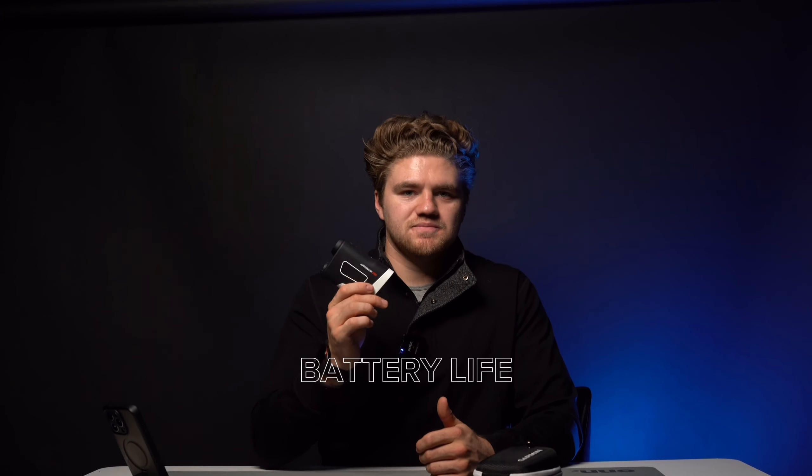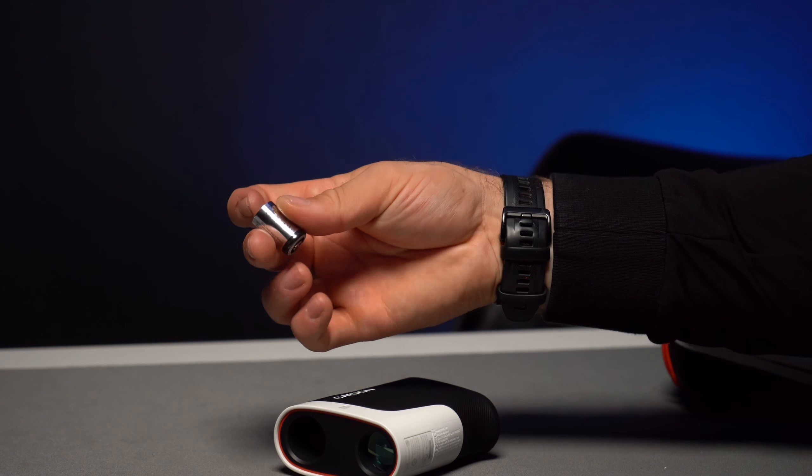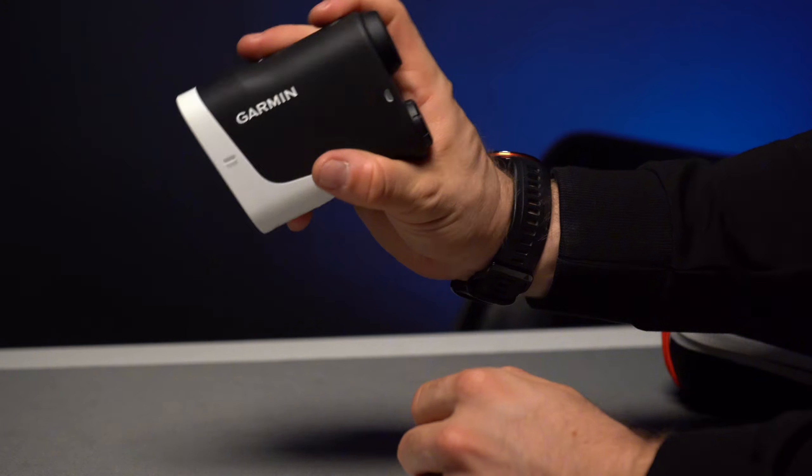Battery life has been no problem — I've used it almost every day and it's still going great. It should get about one year on the replaceable battery. That's one thing I really like about this model: it uses a battery instead of a USB cable. I used to forget to charge my devices and then not have them available for a round. With the replaceable battery, if you're forgetful like me, it's just simpler and more reliable.